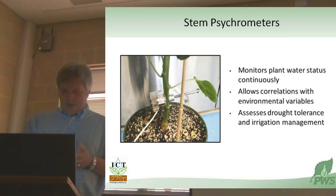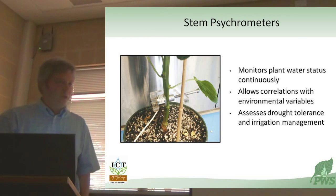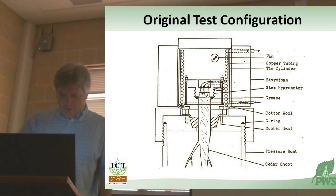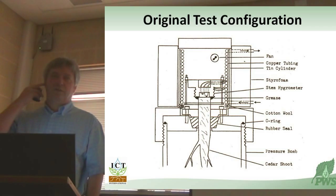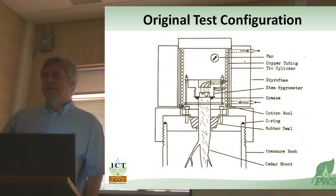So once again, we enter the stem psychrometer. This is the more recent edition of the stem psychrometer. There are a few samples of them running around here, and we'll probably get to play with them a little bit later. This is it applied to the pepper. This is a graph from the paper that Mel Tyree and I put into Plant Cell and Environment back in the early 80s, describing the instrument.